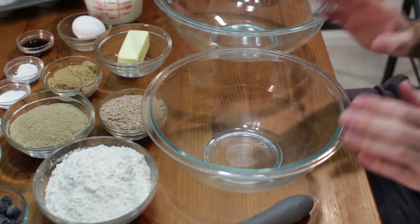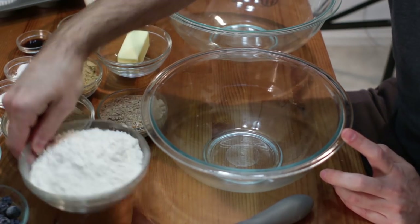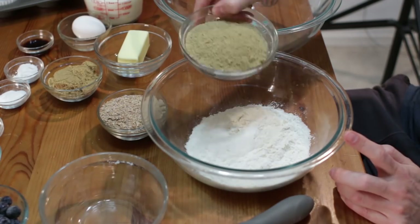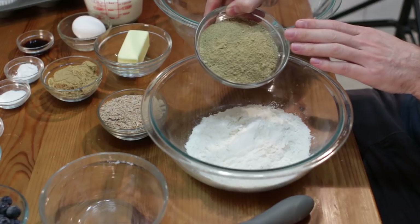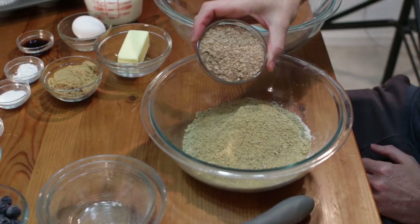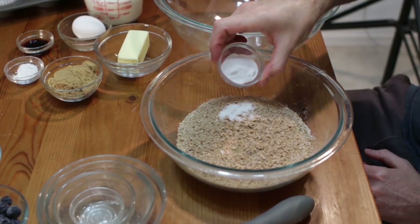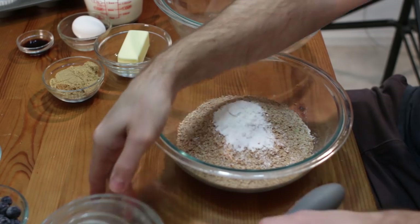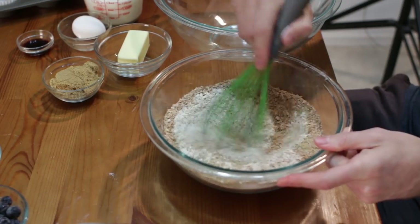I want to start with my dry ingredients first. I'm going to go ahead and take my one and a half cups of all-purpose flour, my three-fourth cup of the star of the show — the acorn flour which I made myself — one half cup of whole wheat bran, one half teaspoon of salt, one and one half teaspoon of baking soda, one and one half teaspoon of baking powder, and then with the whisk mix this all together. Very simple. Set this aside.